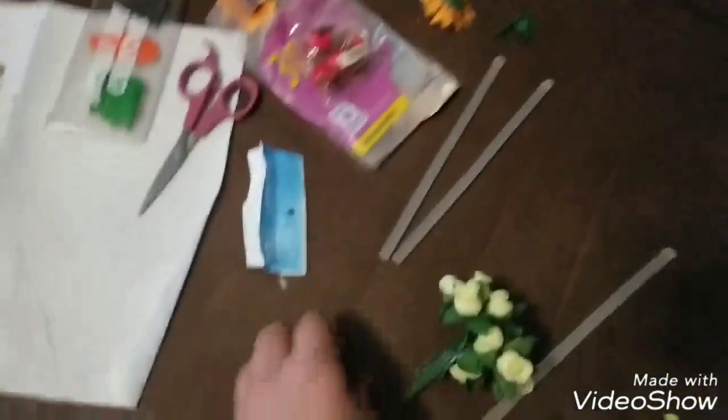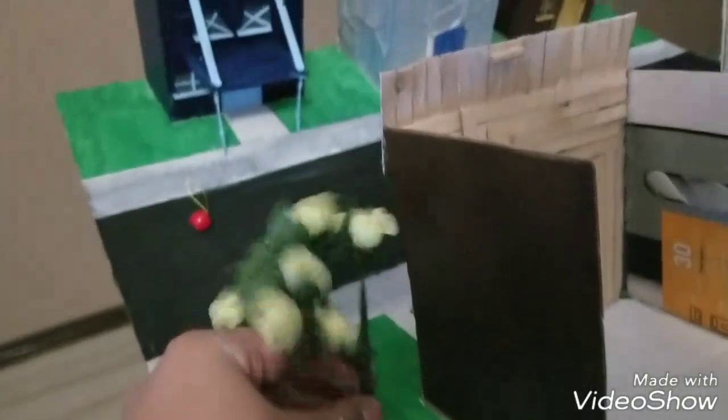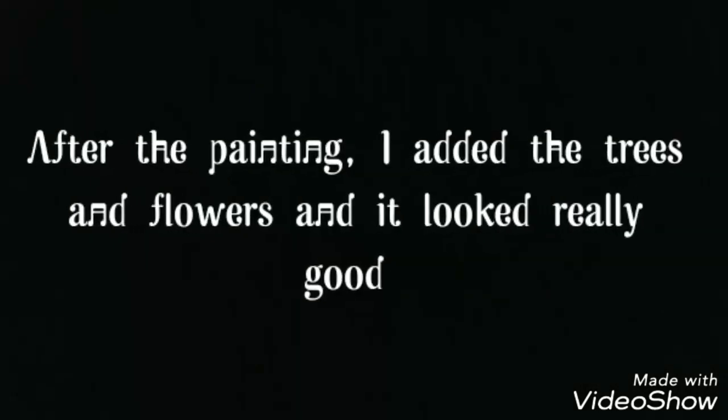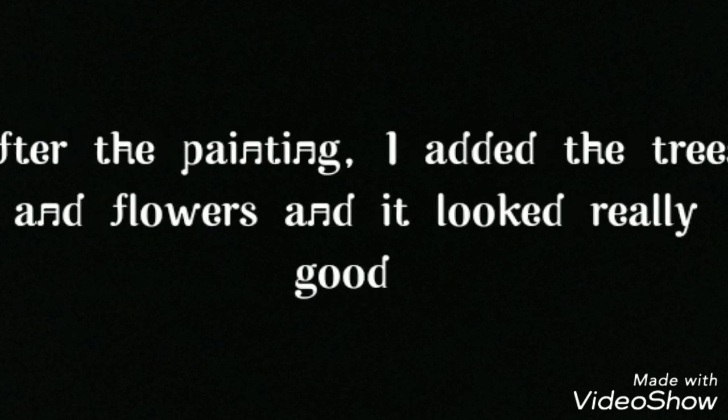Right here, this is all the equipment that I used. And right here is a tree that I'm going to put on my board, which I don't know where to put it again. And I'll see you later.